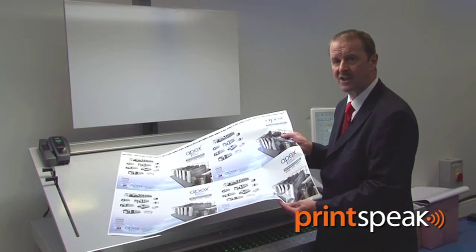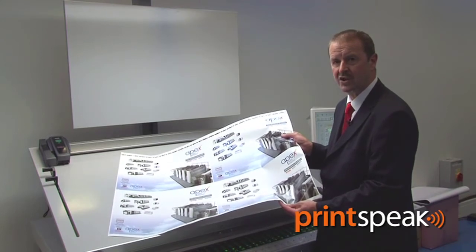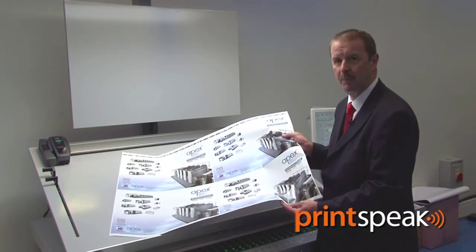For example, compared to a B1 press, you could save up to 40% off your power bill.